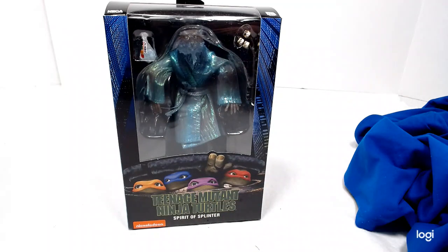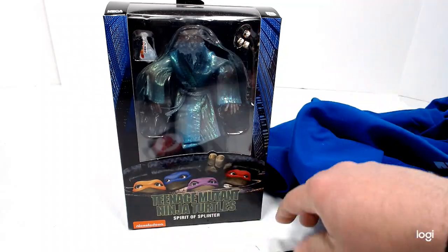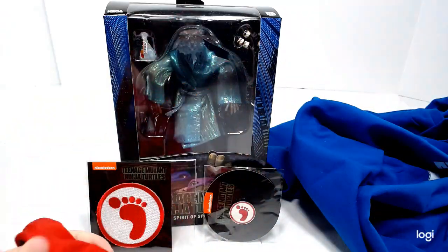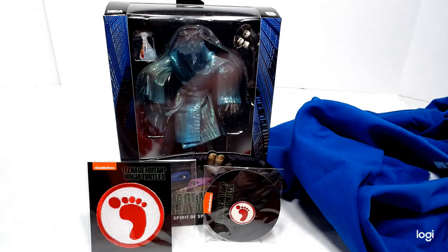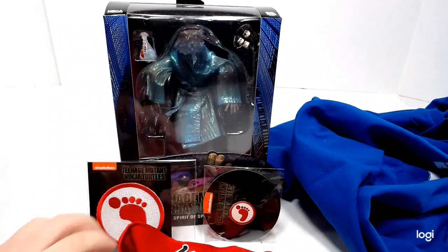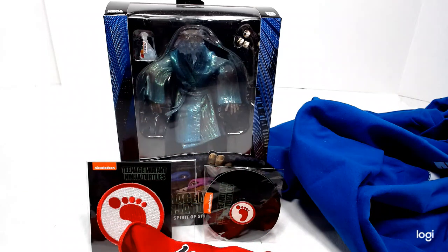And then you get the bandana, the shirt, the patch, the pin, and the headband. I believe it was $50 is what I paid for this from Loot Crate. I don't know how Loot Crate works, so I don't know if you guys can go on and order it now or if it was only a limited time and then it's gone. I saw this because I was following NECA on Instagram — they advertised this, so I jumped right on it and ordered it, and it's finally in. I love it, it looks really cool.